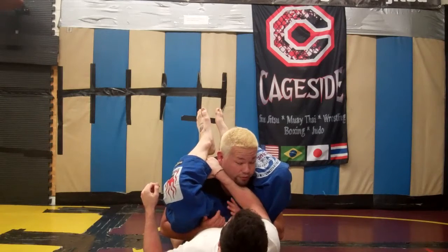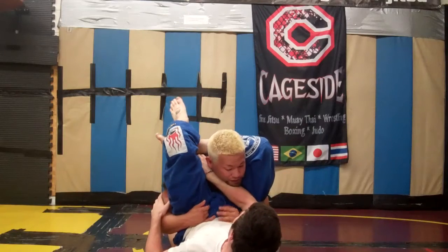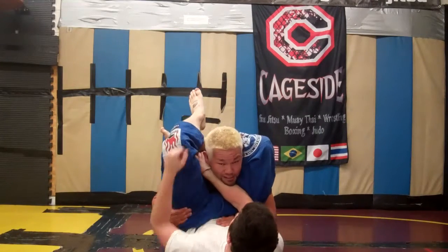From here, he's just going to figure-four his legs on the correct side. He wants to push with his arm and lift with his hips, pulling down on the head with his free hand. And he has a freedom choke.